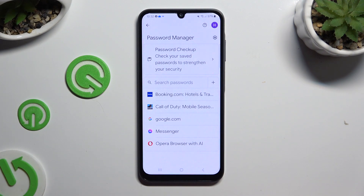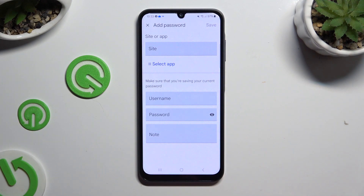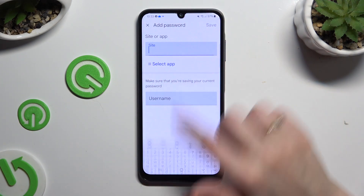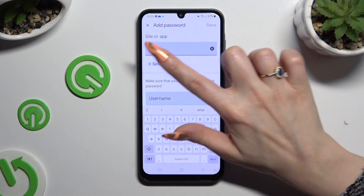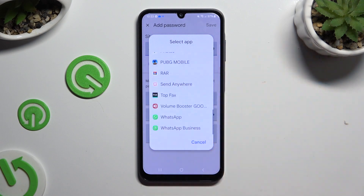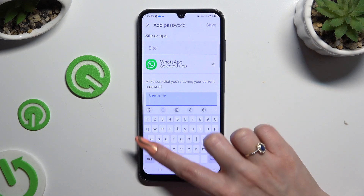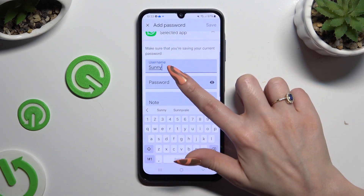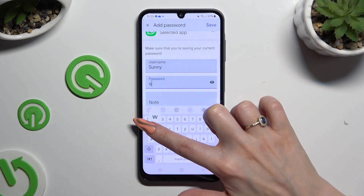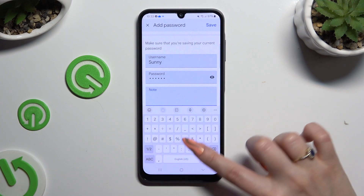To do it now, hit this plus next to search passwords. Then input all of that information. At the top, type in any website, or click on select app and click on the chosen one. Then enter your username, email, or phone number, password, and even take some helpful notes.